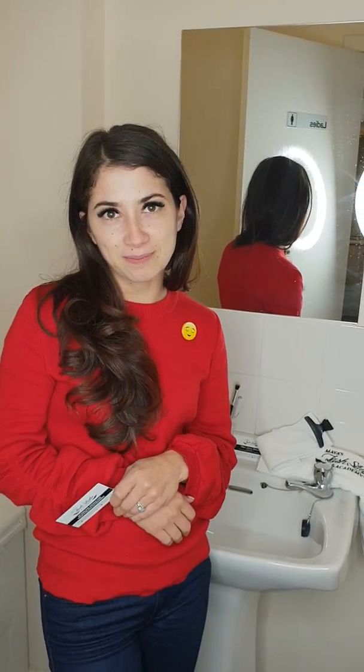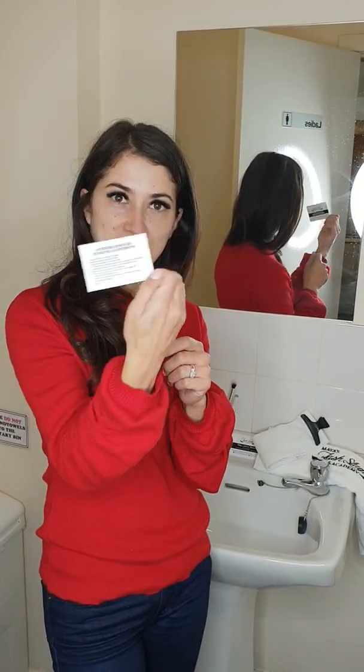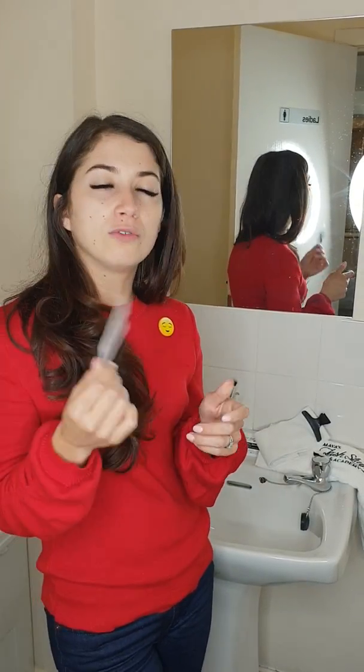Hello everyone, this is Maya from Myer's Lash Dental Academy. Today I'm going to make a tutorial video on how to clean your lashes and the aftercare advice to take care of your lashes.